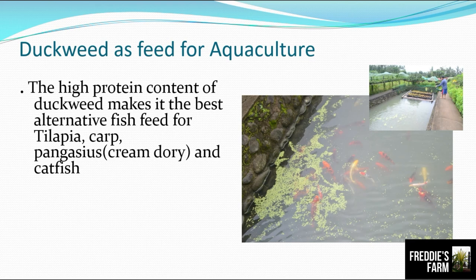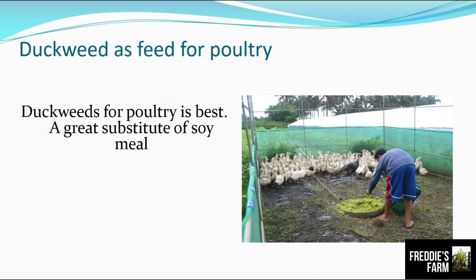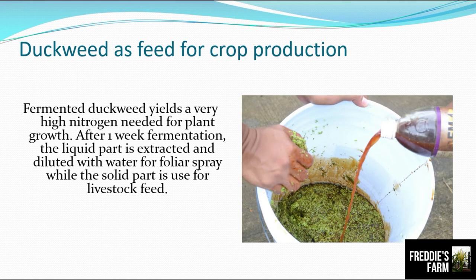The high protein content of duckweed makes it the best alternative fish feed for tilapia, carp, pangasius or cream dory, and catfish. Pigs also love to snack on duckweed. Duckweed for poultry is a great substitute for all-soy meal. Fermented duckweed yields very high nitrogen needed for plant growth — after one week of fermentation, the liquid part is extracted and diluted with water for foliar spray, while the solid part is used for livestock.